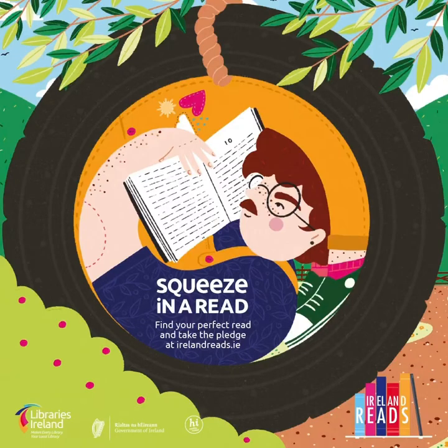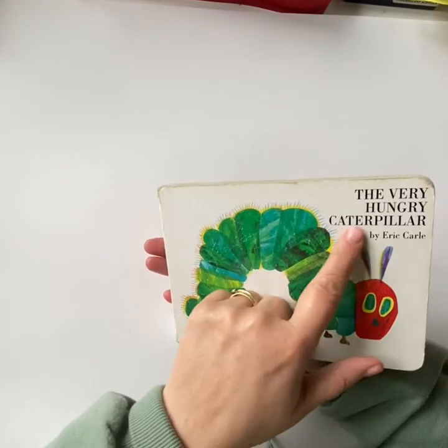Remember to try and squeeze in a read. Today we're going to read The Very Hungry Caterpillar by Eric Carle.